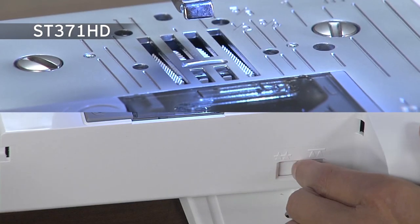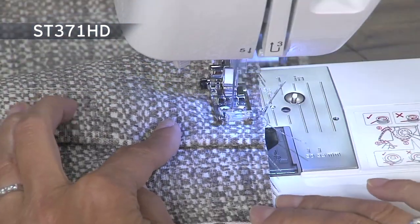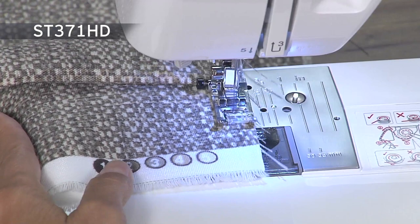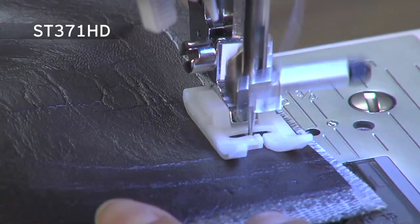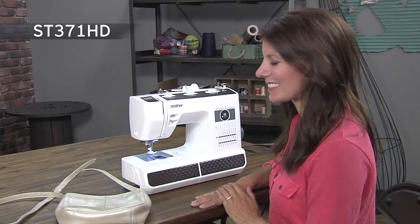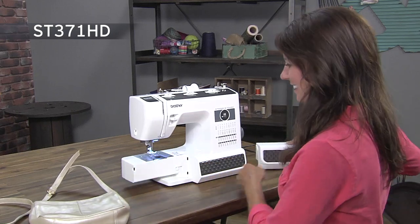Plus the drop feet feature allows you to do free motion sewing. The spring action zigzag foot is invaluable for sewing over varying fabric thicknesses, while the non-stick foot glides over difficult surfaces with ease improving stitch quality. The convertible flatbed to free arm sewing surface allows you to sew sleeves, pant legs and bags.